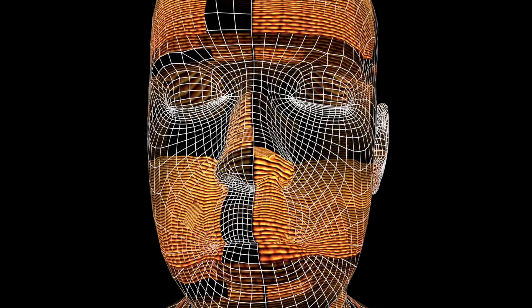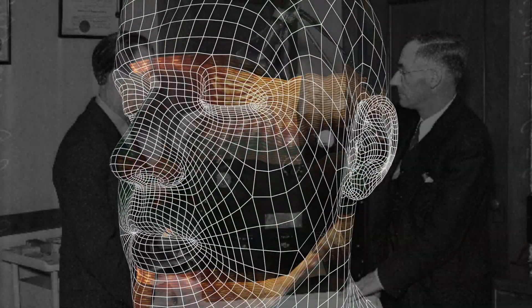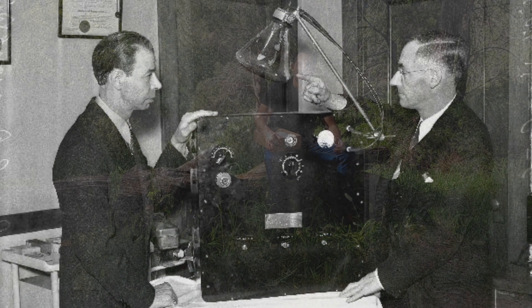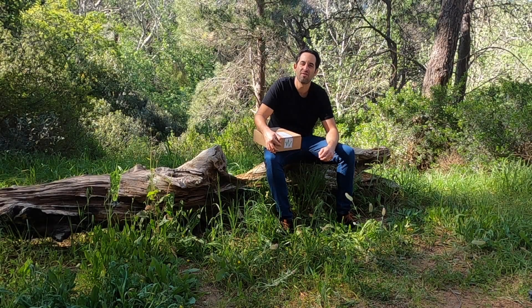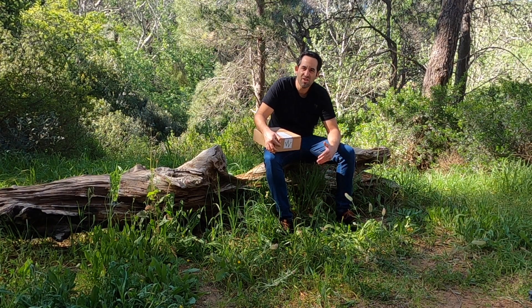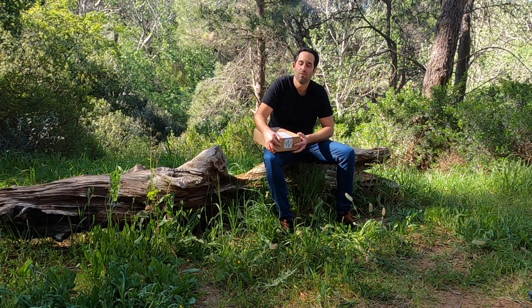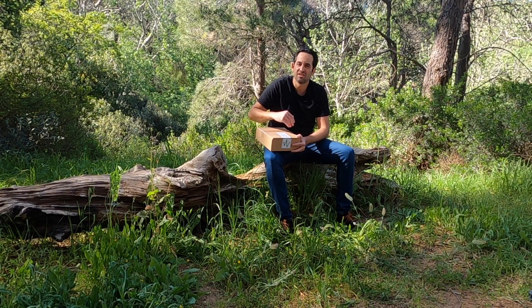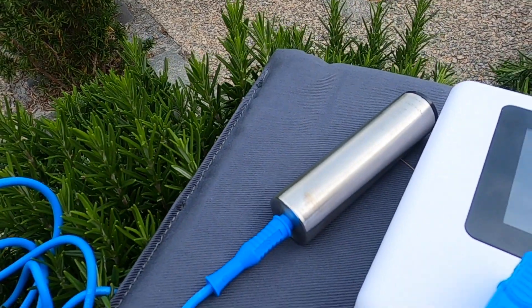I didn't bring his original invention with me because, yes, I'm in a wide, beautiful, open location, but I would have needed an entire crew and a truck — the device would have arrived about the size of my household refrigerator. We didn't want that. What we brought, in fact, is this: the product from WAVE Health. It's available internationally and it's a small handheld device that uses resonance technology.